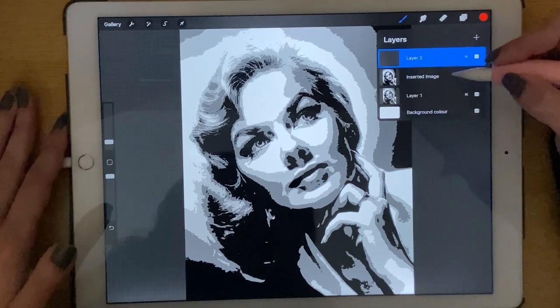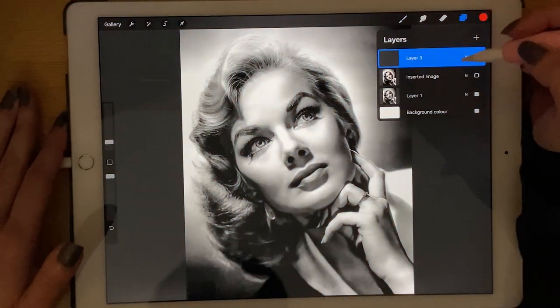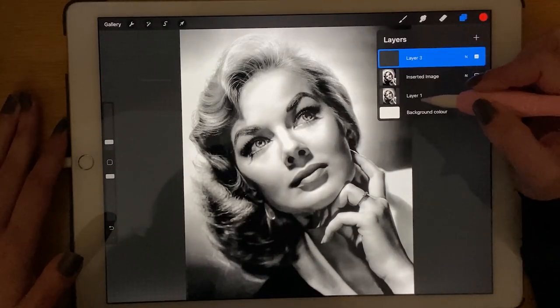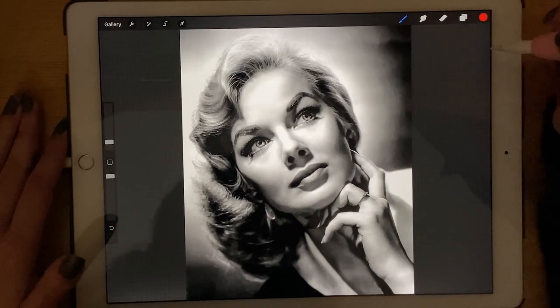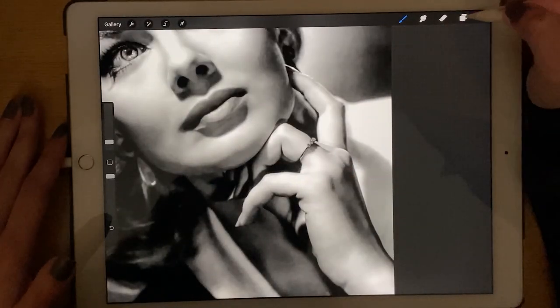Now disable the posterize layer. Make sure that when you do the stencil you are on a new layer, not on the image layer, because it will ruin your stencil. You can start from anywhere you like.